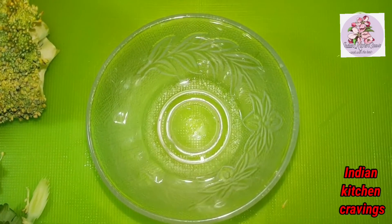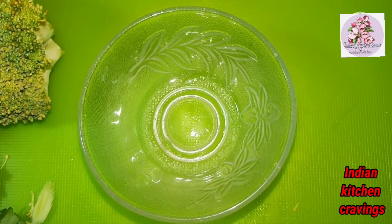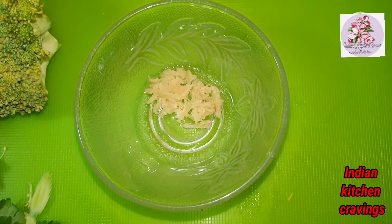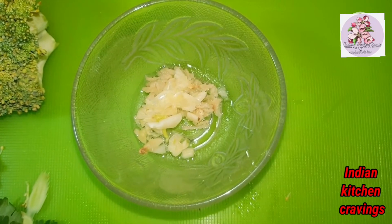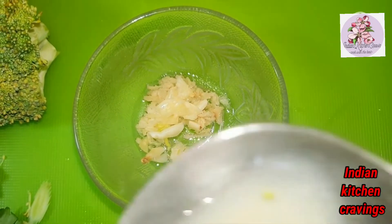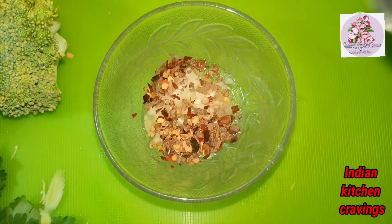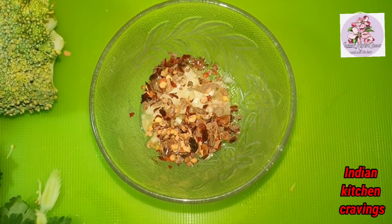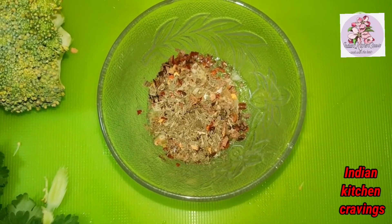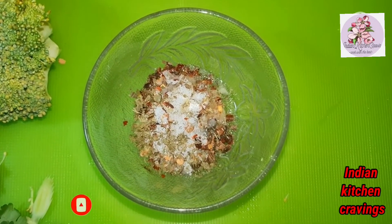Now we are ready for the dressing. In a bowl, add two tablespoons of olive oil. If you don't have olive oil, you can use another refined oil. Now I am going to add lemon juice — grate the lemon, it gives a good flavor. Add 2-3 cloves of crushed garlic. We will use fresh garlic. Add lemon juice, half a teaspoon of chili flakes, dried mint — if you have fresh mint, you can also use it. Now add salt and vinegar.